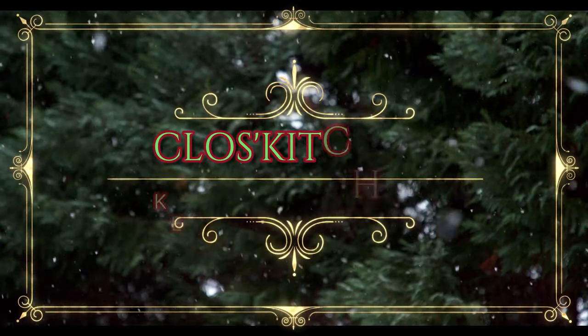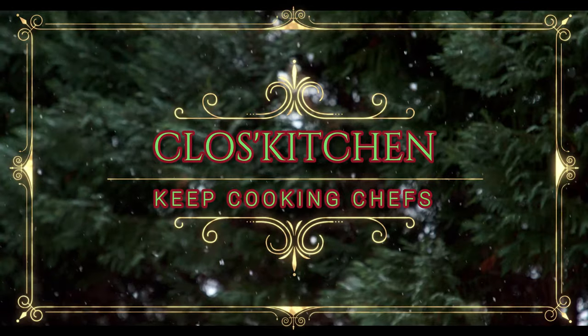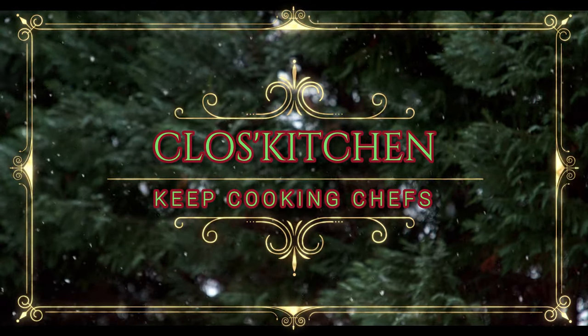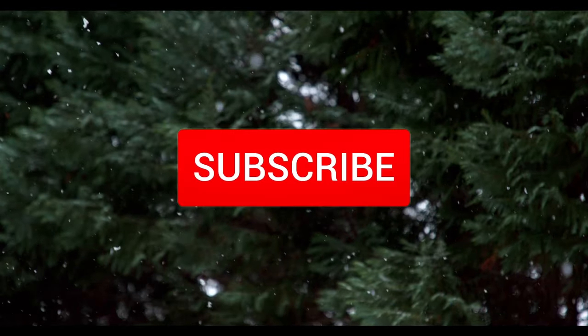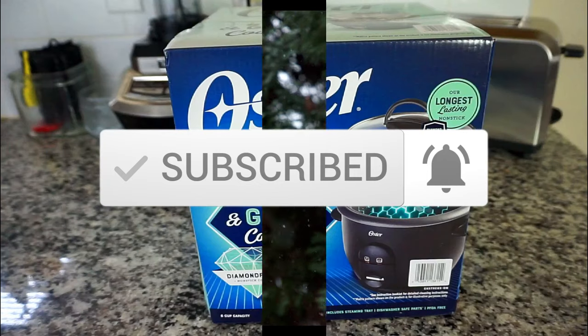Hi chefs, welcome back to Closed Kitchen. I hope that you are excited for the holidays because I know I am. If you are new here, welcome to my kitchen. Thank you in advance for hitting that subscribe button as well as hitting that notification bell for new videos.